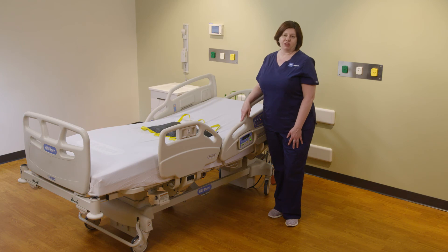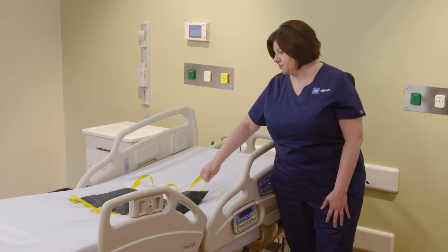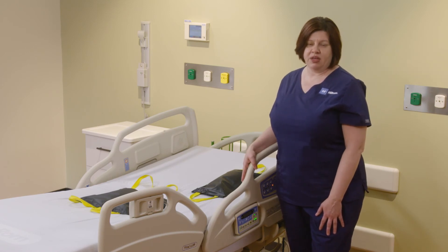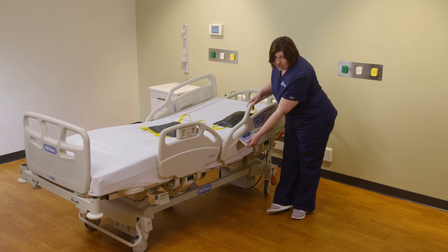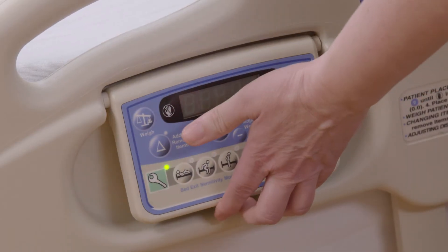In the event your patient attempts to get out of bed without assistance and triggers a bed exit alarm, you will hear the alarm sound. The caregiver enters the room and attends to the patient. You may then disengage the alarm by activating the green key and pushing the deactivate button.